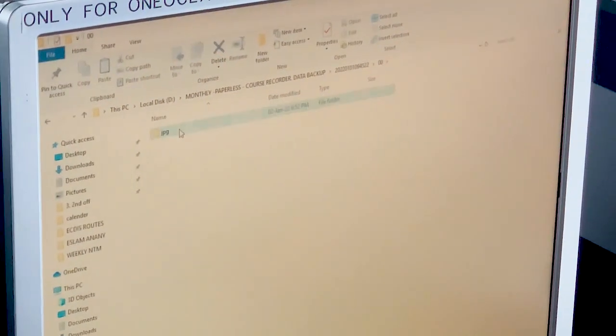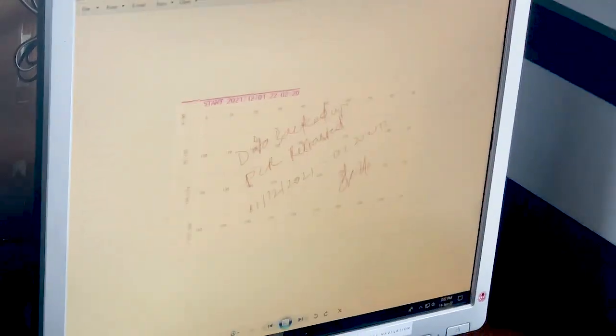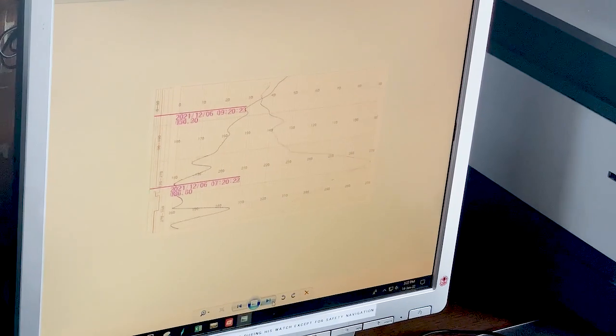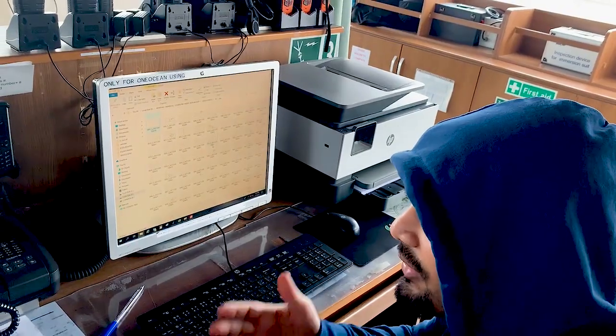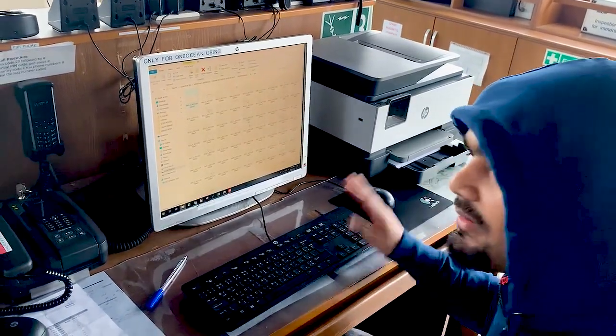In the 00 folder you can see JPEG files and all the marked data — whatever you have written down, everything. It seems like a page, put in archive. Compare to a paper course recorder where you change the paper and put it in archive — but here we are not changing any paper at all. We are taking a backup and that's it.